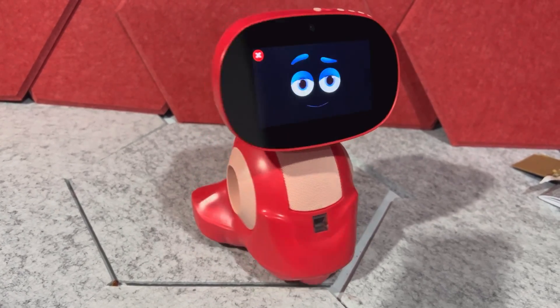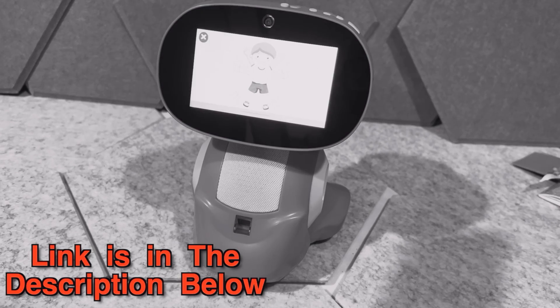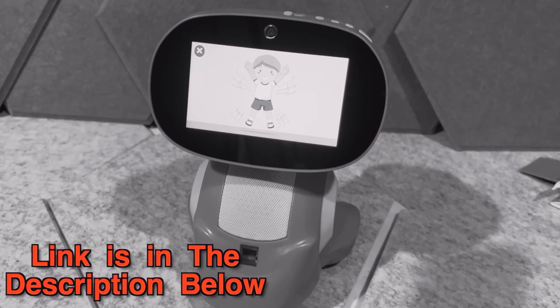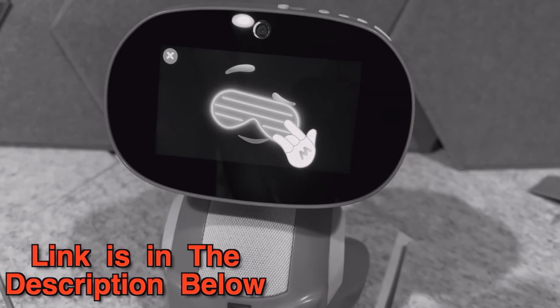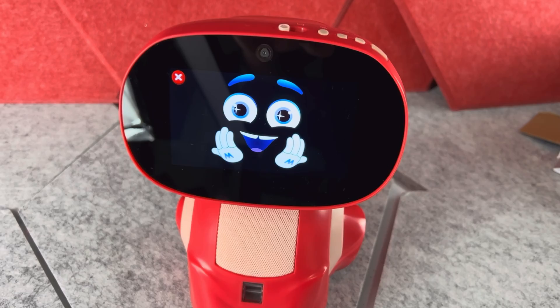Hey, since this is going to be a very quick video and I don't want to interrupt it later — after watching this video if you want to check this robot out, the link and the disclaimer is in the description down below. Now enjoy your video!